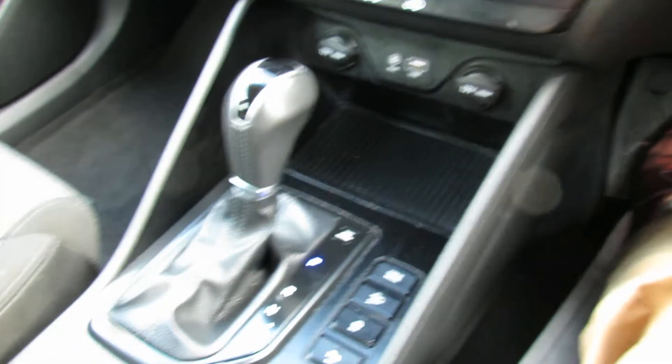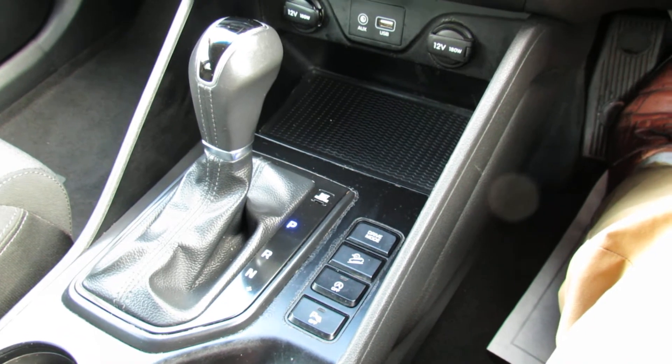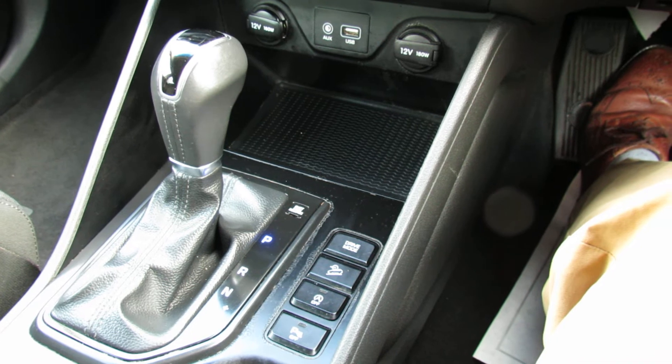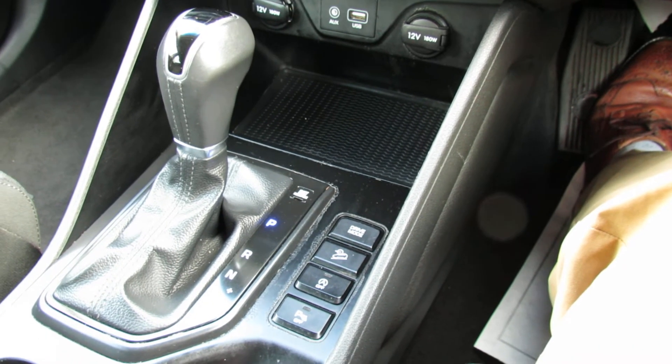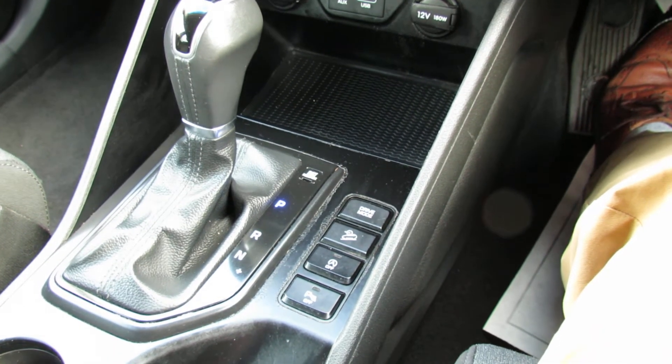It is an automatic so it really drives very nicely with that 177 brake horsepower engine — the two marry very, very well. Just next to the gear stick we've also got driver's mode, hill descent, you can turn the engine start-stop off, and you can also turn the parking sensors off if you wish.